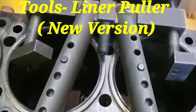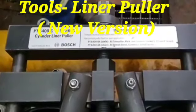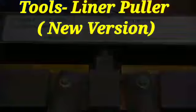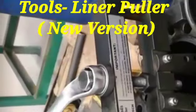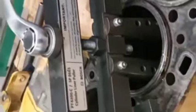Hi friends, today I have shown you one new special tool for the liner puller. This is the new version of this type of tool. First, we have fitted it into the cylinder liner.